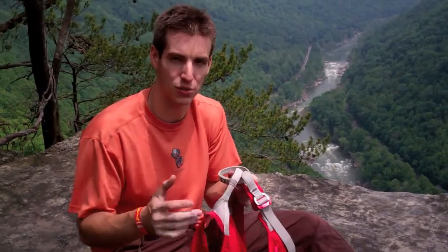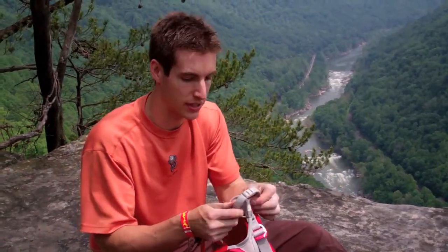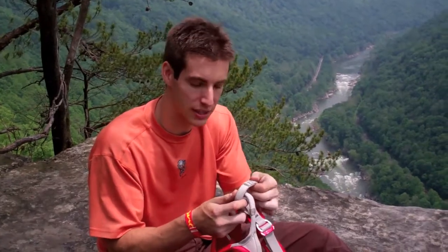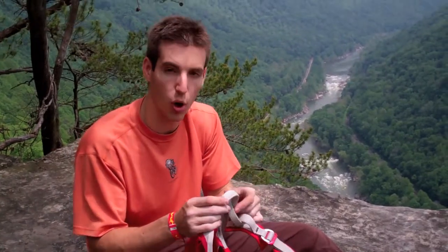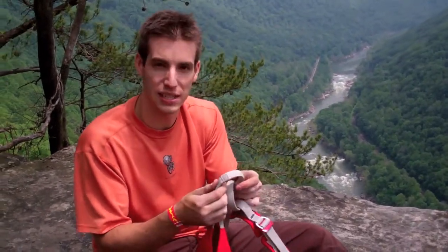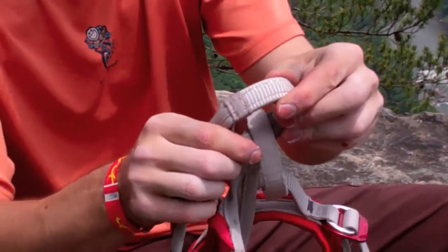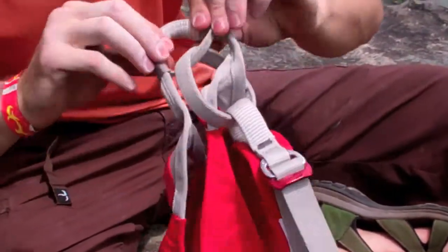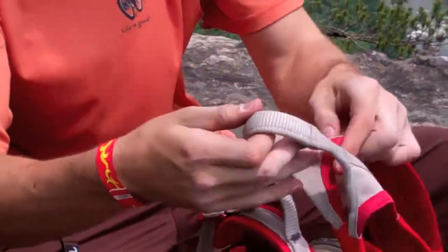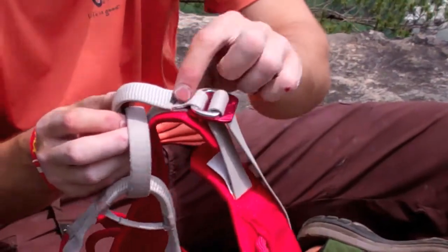What I like about all Petzl gear, not just their harnesses, is that it's all really beefy. You can just tell that by handling the harness and the tie-in points. The belay loop is beefy — it's stiff and rigid, not floppy like some other companies. And the tie-in points are all reinforced. Hopefully you can see this on the video — we're battling a little bit of wind out here — but the tie-in points on the edges are reinforced, on the inside and the outside. This is the lower tie-in point, and the upper tie-in point is similarly reinforced.